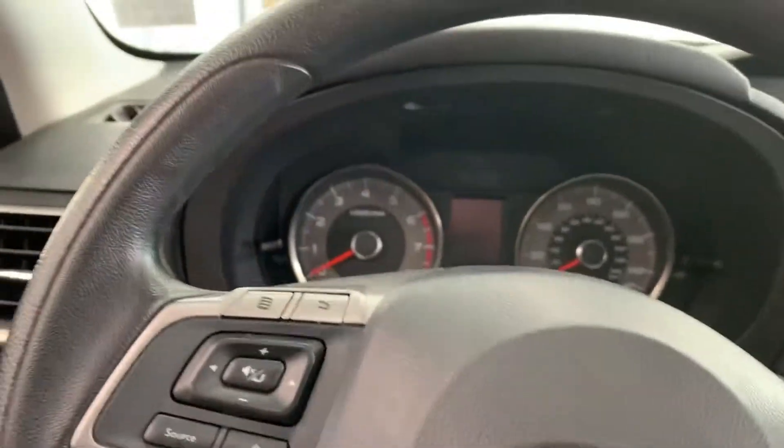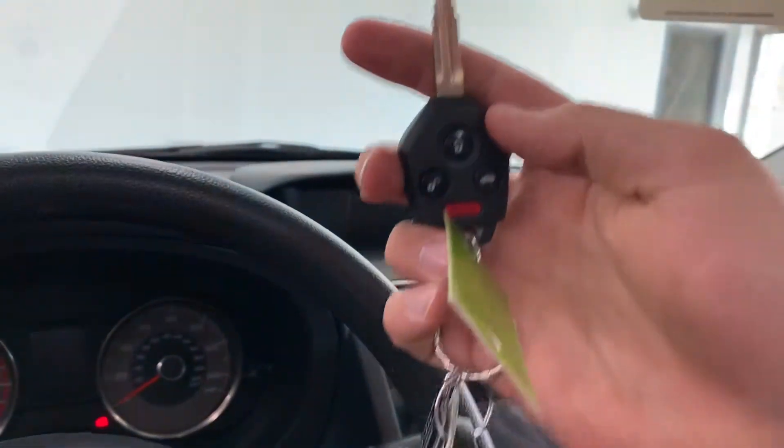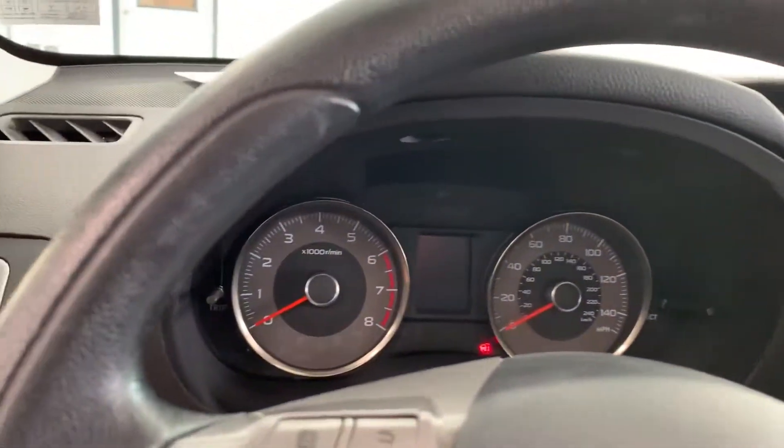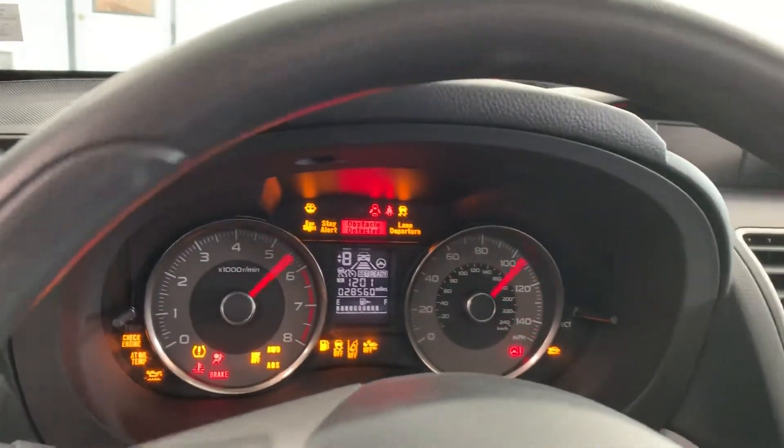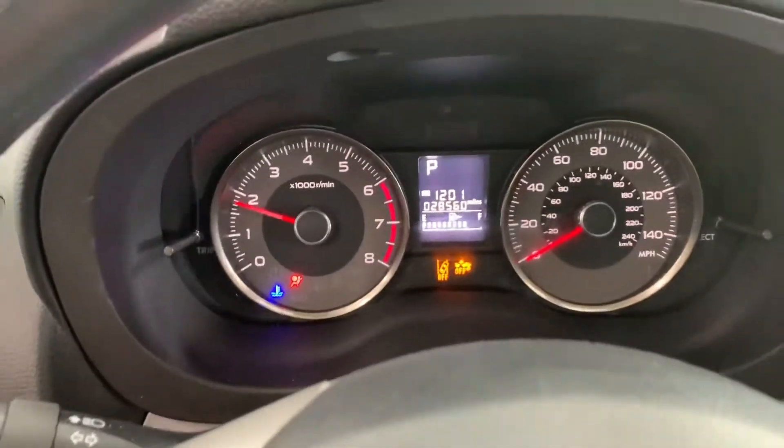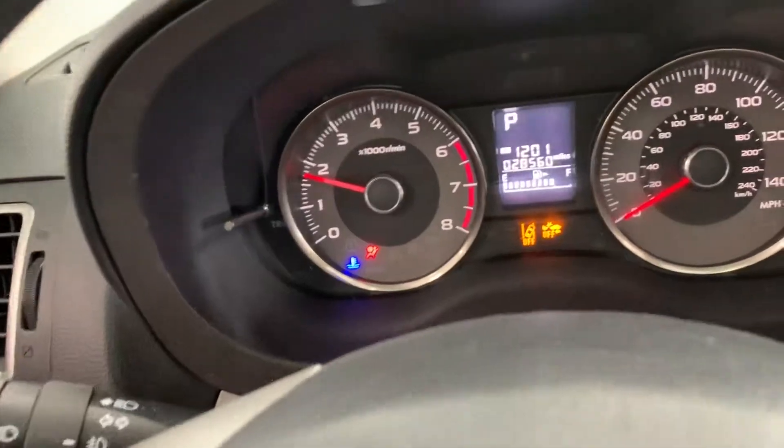We'll fire it up real quick. Before we do that, I'd like to point out that it does have two keys. Every car we sell here at All Things Automotive does have two keys — it's about a $200 value between the key and the programming on this car. It has pretty low miles for a 2016, with 28,560 miles on it right now.